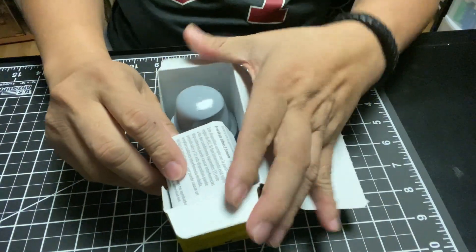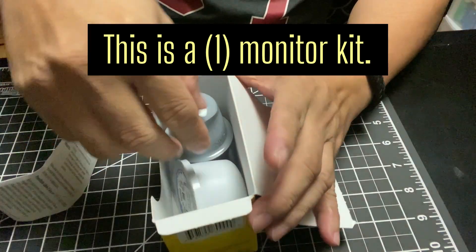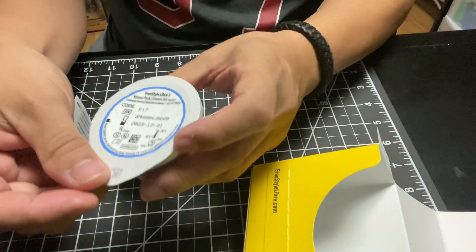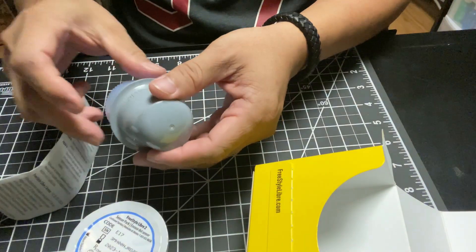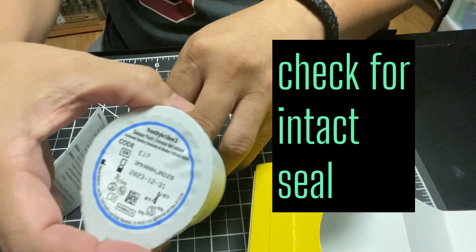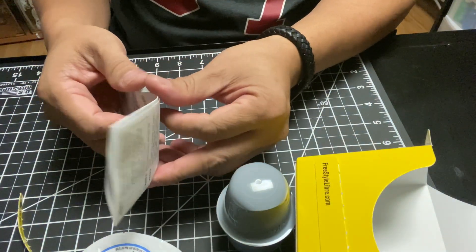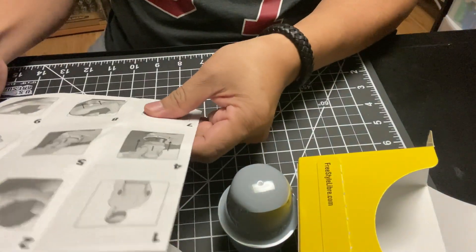This kit is for a single sensor unit. Always check the unit's expiration date. Also check for an intact seal.